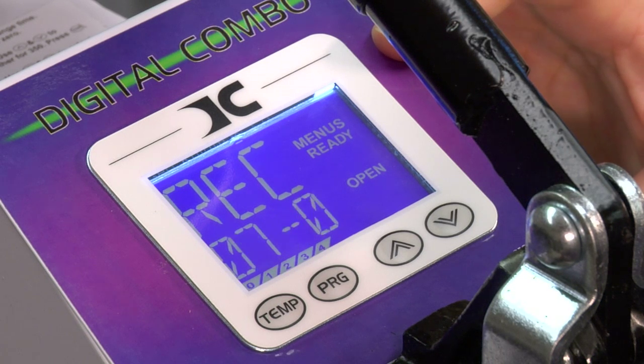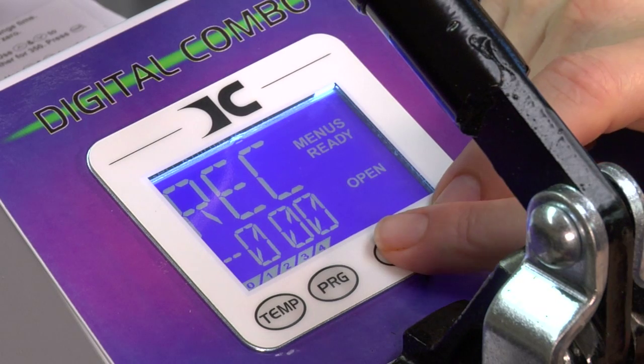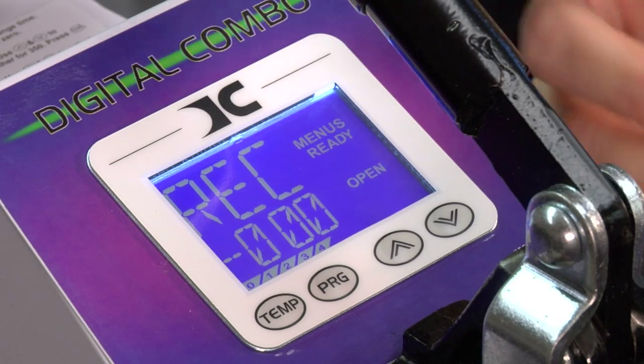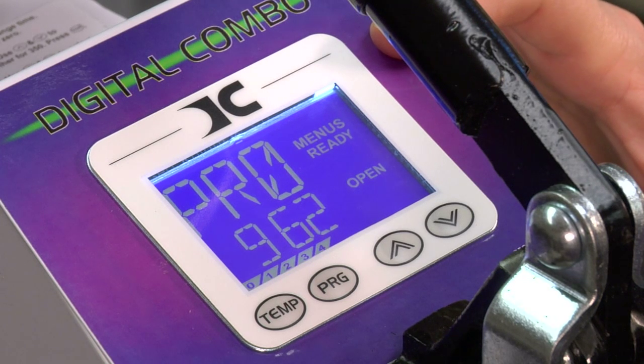This is the record — basically a recording of how many presses you have done with this particular press. You can zero out this counter by pressing your up and down arrow keys simultaneously and it will zero it out. It lets you know how many presses you've made, which is a great feature. Next is programming your min and max for pressure, which is a more advanced setting.